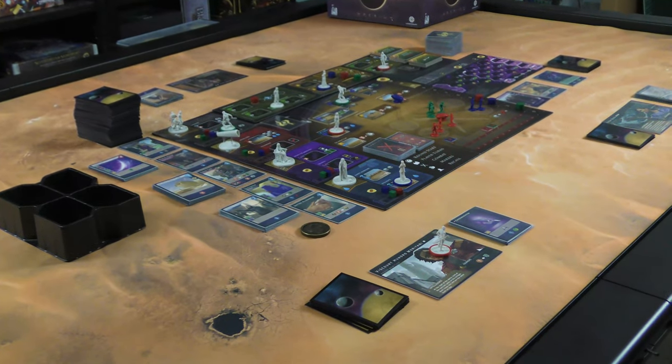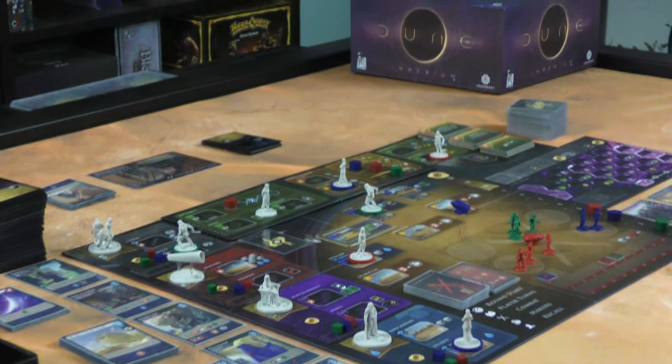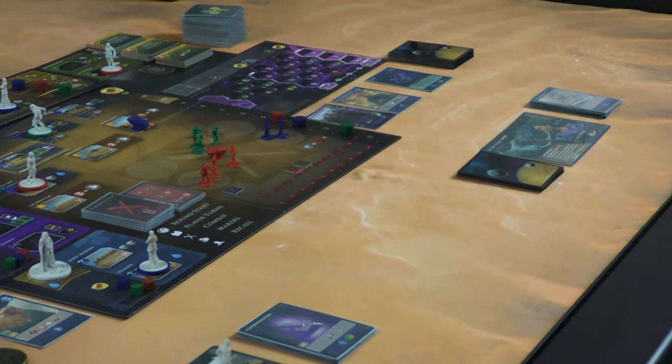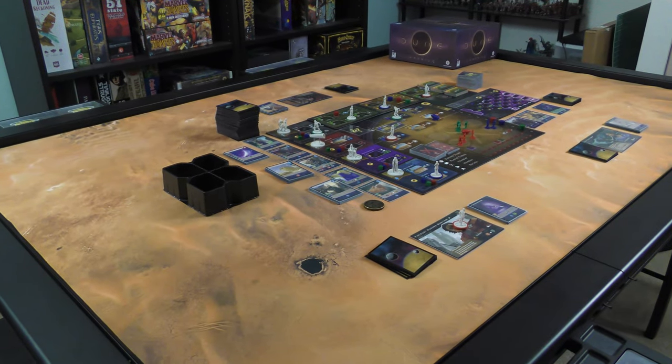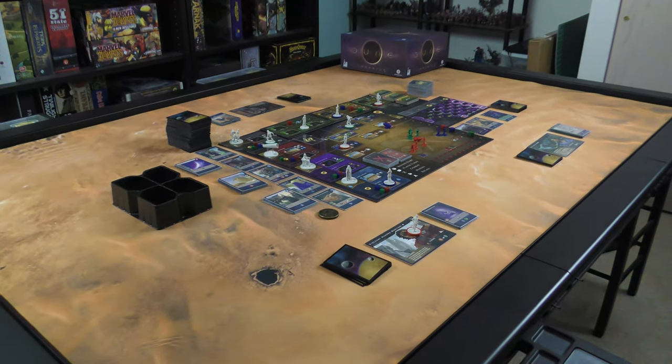Now I'm going to show you Dune Imperium. Berkey also sent along a desert mat, and I had to put Dune on a desert mat. Set up on the six by four, you can see there's tons of room — this has all the expansions, the base game and two expansions, all the components out there. It gives you a sense of scale; you could definitely set up something like Twilight Imperium, Eclipse, or Clash of Cultures and have room to spare.